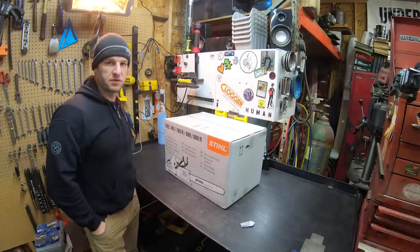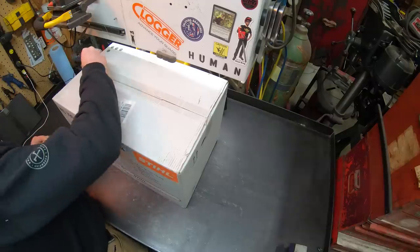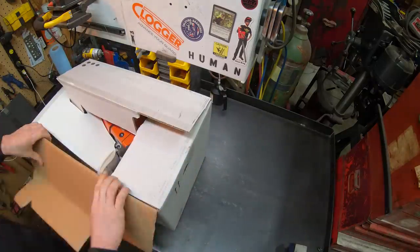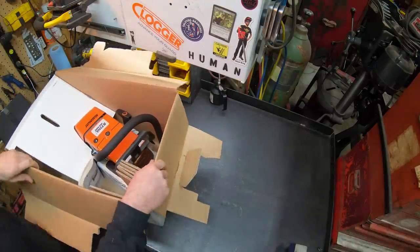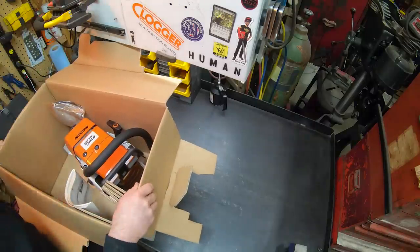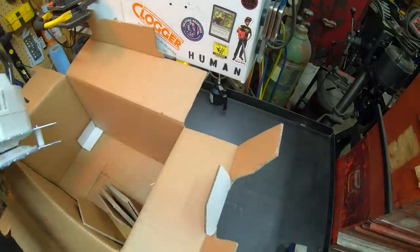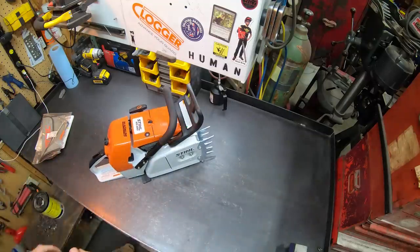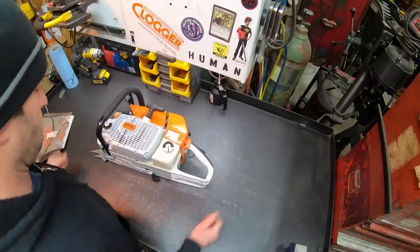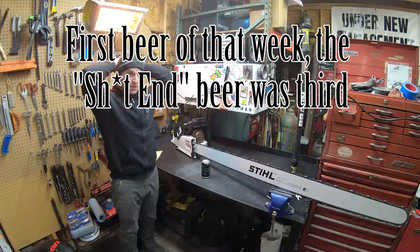I won't be enjoying this as much as I should because I've been feeling like crap for about the last 24 hours. Still pretty excited to check this thing out. It's rare that I drink, but this has been such a shitty week — I'm having a beer. Maybe even two.